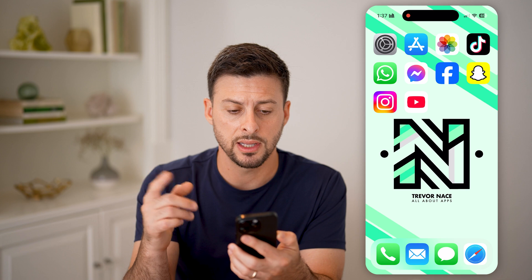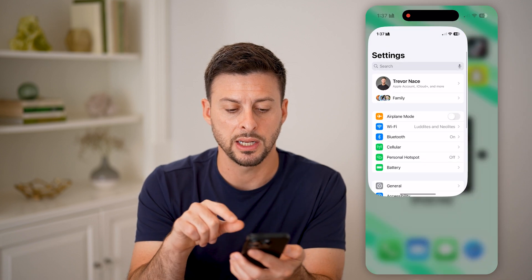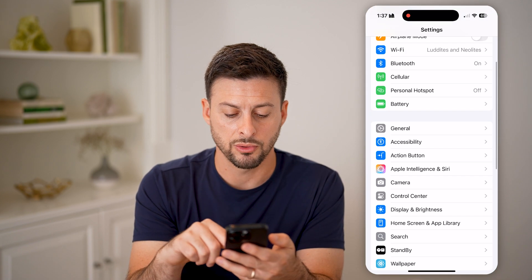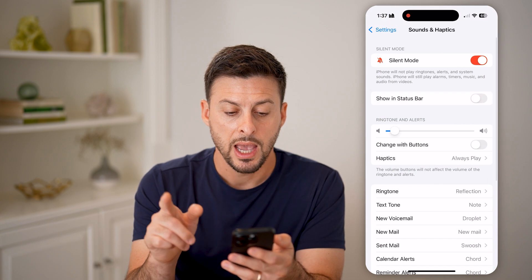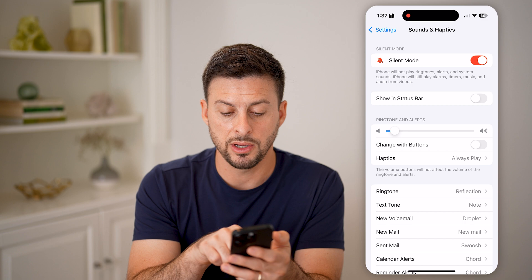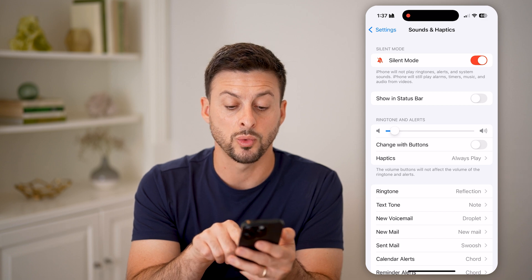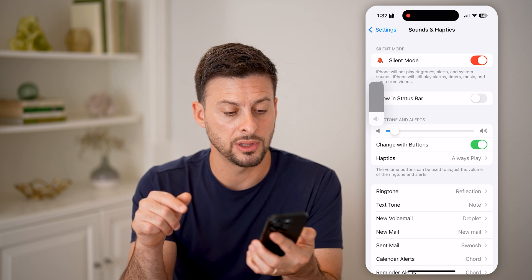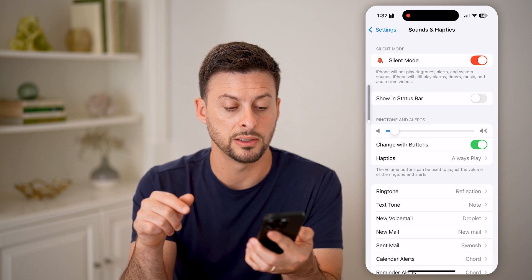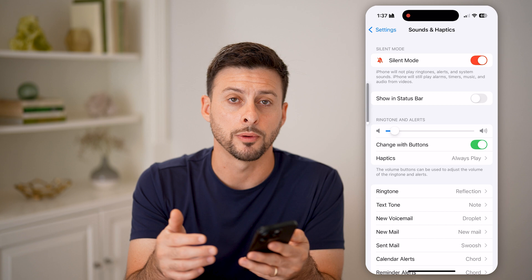If you don't see that, head into your Settings and scroll down until you see Sounds and Haptics. Tap on that. Under Ring Volume, you can see Change with Buttons — toggle that on, which will allow you to change the volume with your buttons and allow them to work.